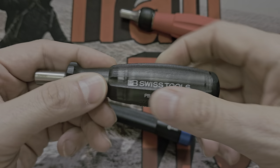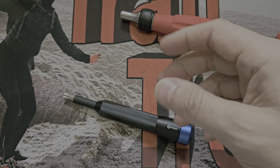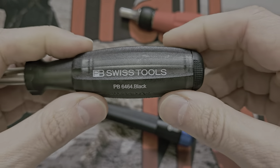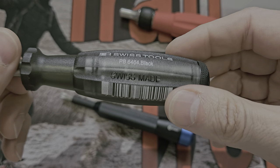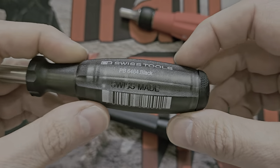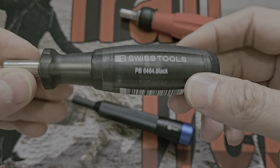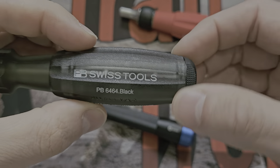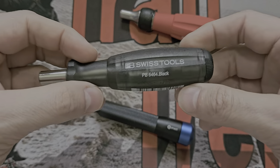Do I miss the Swiss Grip? Yes, I wish this had it. But it certainly works. Let me just have a sniff — this comes with the genuine vanilla smell. I used to think PB Swiss Tools added the vanilla smell as an anti-counterfeiting measure, so if you get a copy from AliExpress it won't have the smell. But someone contacted me and said actually the reason is that the chemicals they use, if they break down over time, will end up smelling like vomit. I don't know if that's true — stick it in the comments if you know.